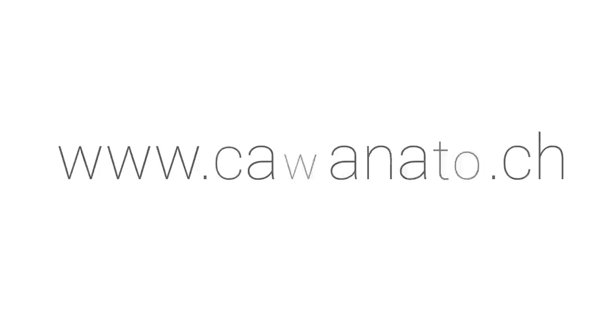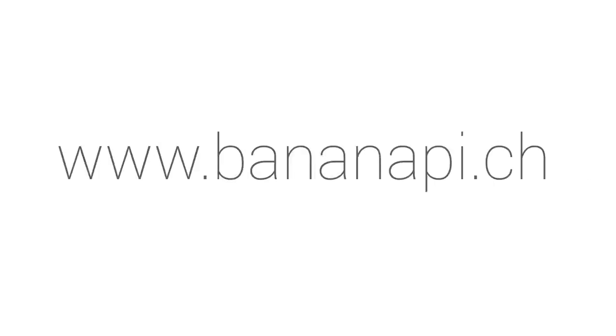Where can you order the Banana Pi from? You can order the Banana Pi on the internet at Bananapie.ch. We are the biggest distributor in Switzerland and deliver worldwide to your doorstep.